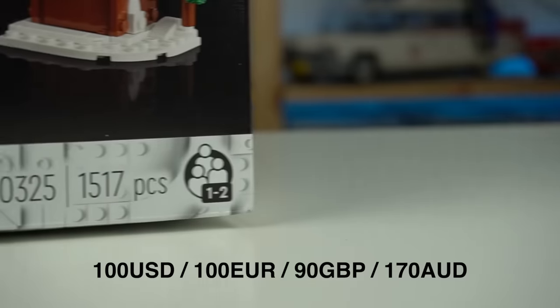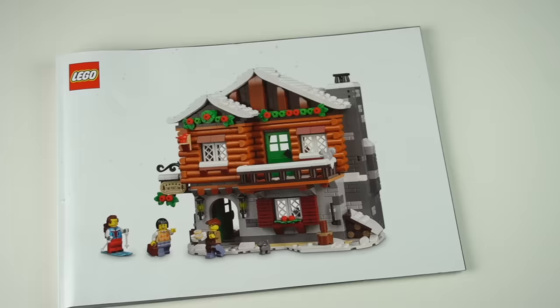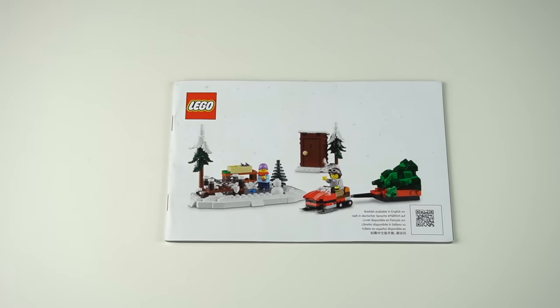Keeping the tradition of the sub-theme, the price point remains unchanged and so do the split instruction booklets — the bigger one for the advanced build and the smaller for the kids' appropriately easier build.